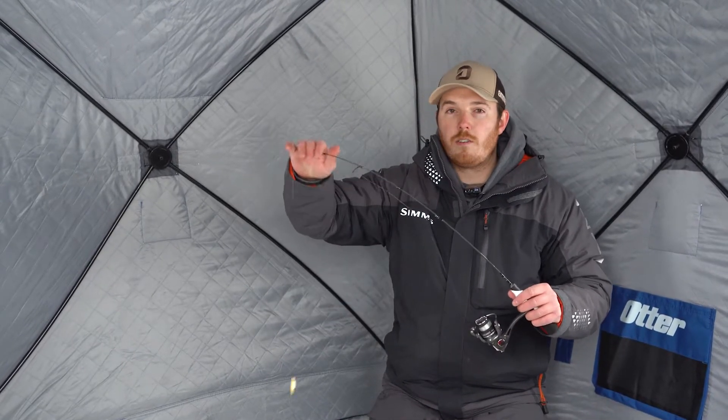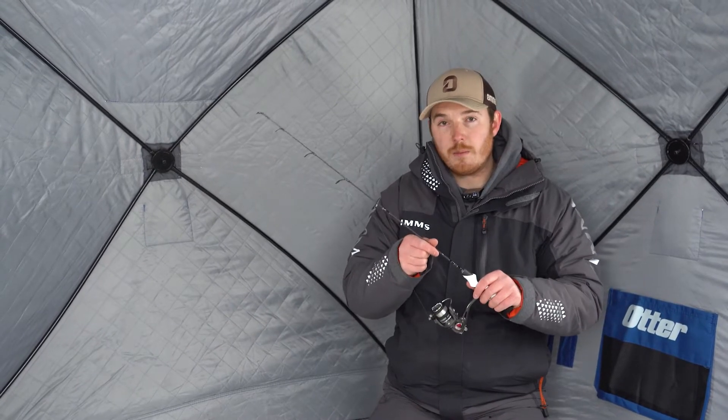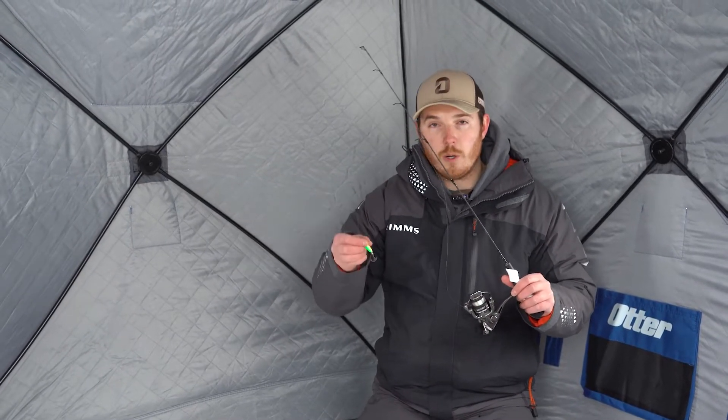Because it's a larger weight than the jigging baits that I use, I want to have a little stiffer rod. This happens to be a 27 inch medium light. I like the medium light or medium depending on the size of my spoon.